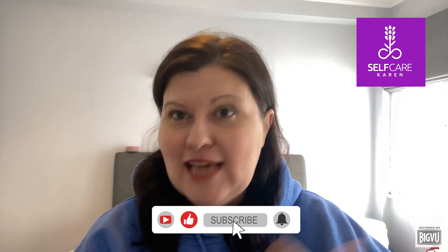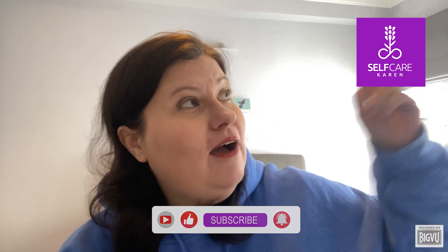Welcome back to Self Care Karen and it's lovely to have you here. This video is part of my emotional freedom technique series and if you'd like to watch my introductory video about EFT and tapping, which is how most people know of it, then here is the link to that first video from this series. Most of the videos I've created around EFT are tap-along sequences focusing on a specific limiting belief or a specific emotional block or blocks, and I've created a playlist with all of these sequences — the link for that playlist is just here.